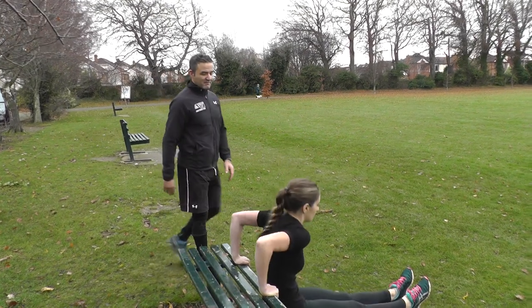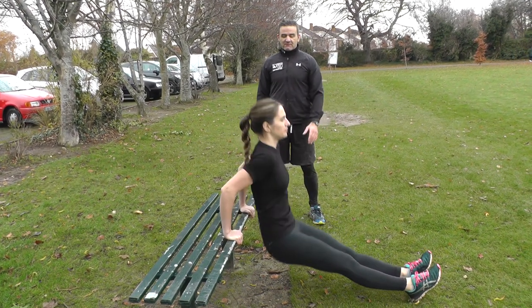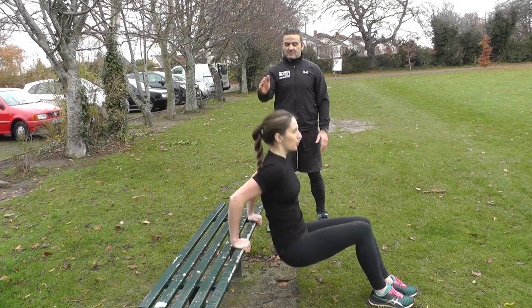Okay Shelley, go ahead — tricep dip, all the way down, exhale on the way up. That's the advanced version; bring the knees in for the modified. The target area is the back of the arm.